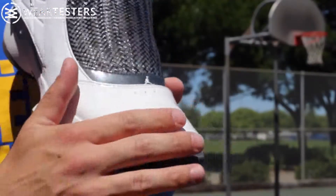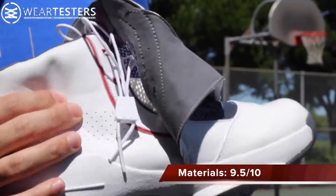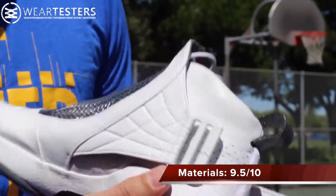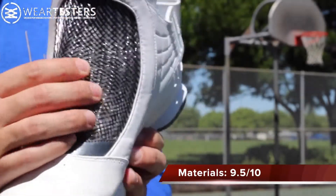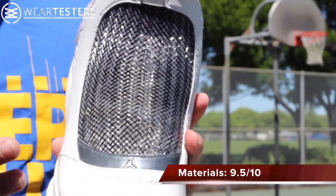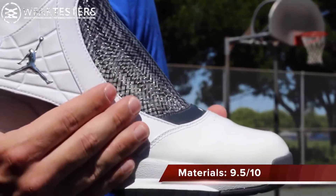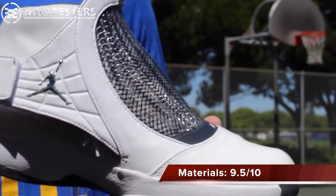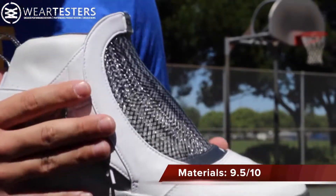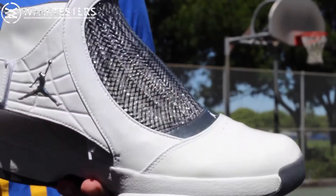As far as materials go, you have patent leather on the toe and really nice plush leather all the way around the rest of the shoe, with this design — it looks like a finger trap to me, but it's supposed to represent the black mamba, actually way before Kobe's day. The materials are really, really plush, very supportive, and in my opinion durable. I really wish they'd still make shoes like this, but unfortunately you can only get this with certain brands and it's not with Jordan.